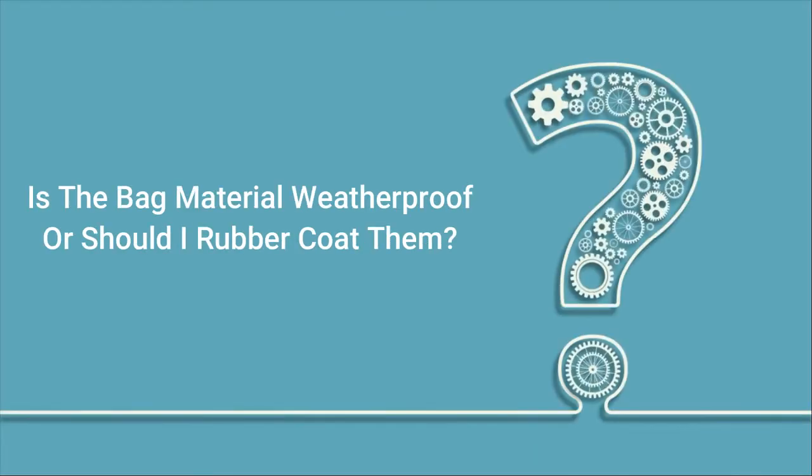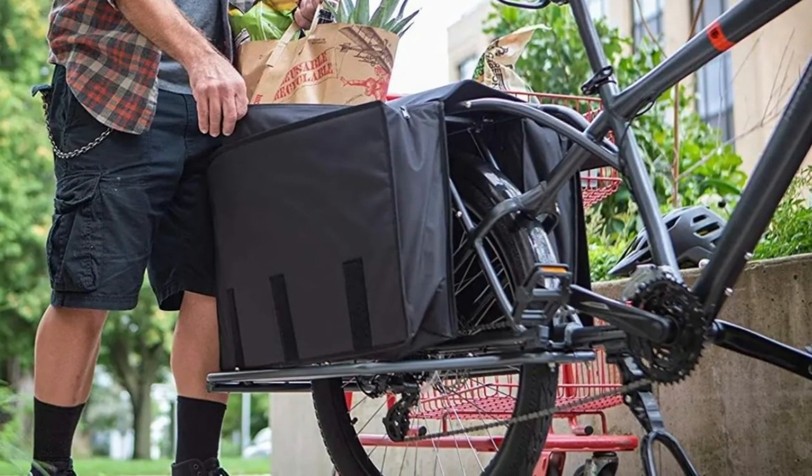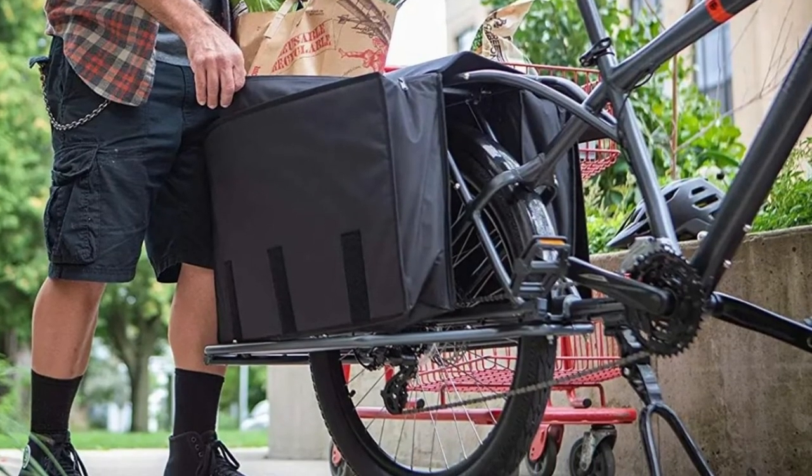Q: Is the bag material weatherproof, or should I rubber coat them? Answer: The bags are made of heavy, cordura-like material, but they are not weatherproof.